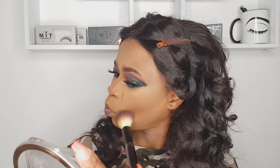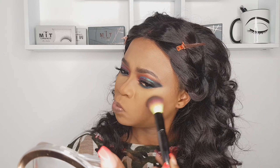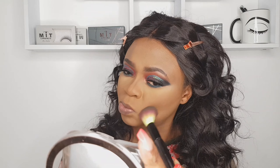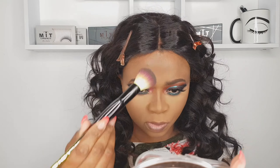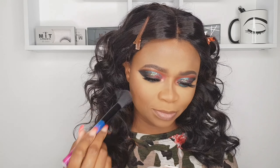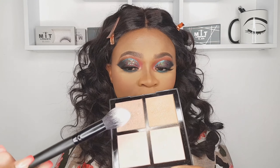The bronzer is from Revolution, it's called Mega Bronze. I find this really good — it's suitable for my skin too. Since I discovered it I haven't put it down! Then applying Rimmel blush — that's my favorite part anyway.